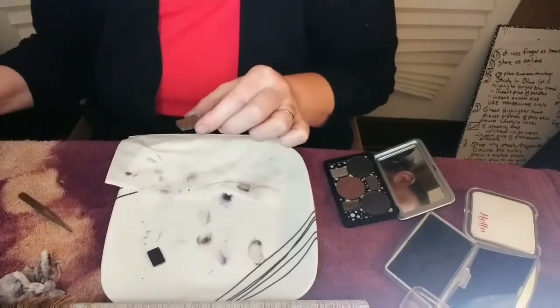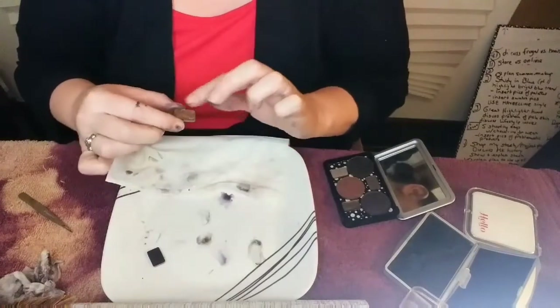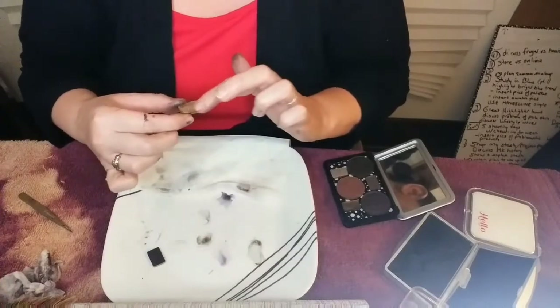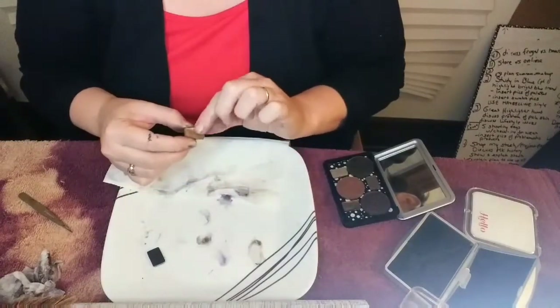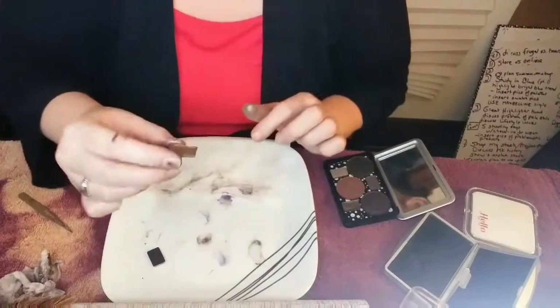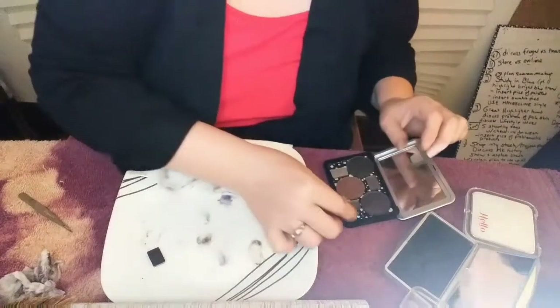I miss my dropper - this is so much harder without my dropper. All right, there we go. Okay, so the wall is wet so it didn't crack again. Okay there we go, there we go. I'm a pretty girl.